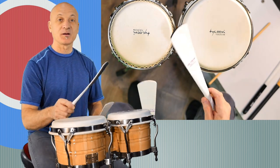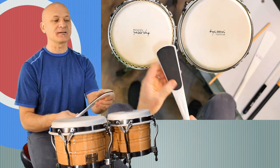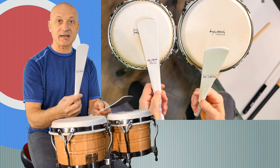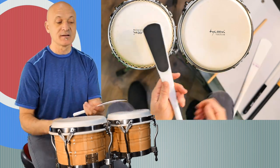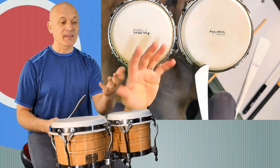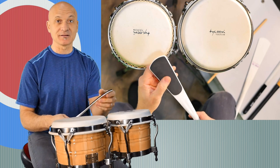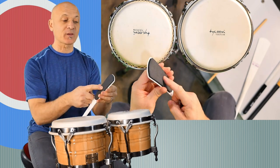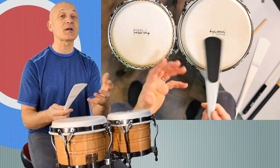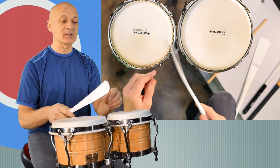This is a blade that I designed for Vic Firth a while back. I think these have been discontinued, but I keep a few around because I like them — and you can make your own. This is the same product as the blade, but I added some neoprene to soften it up a little bit, make it a little more like la mano — like a hand. That's going to sound better on the larger drum, and you can use these on all sorts of things, not just bongos. But I kind of had bongos in mind when I designed this. Here's what this sounds like.